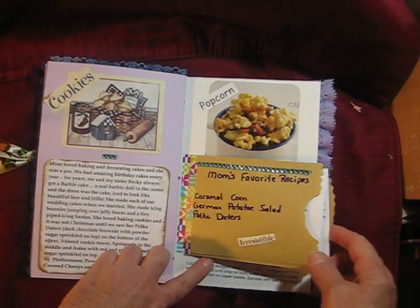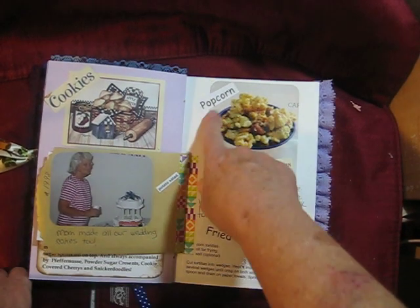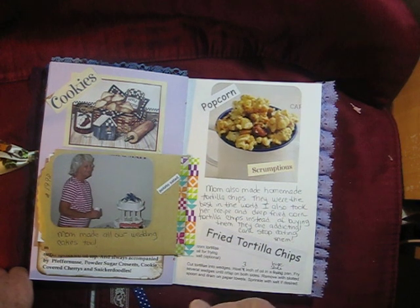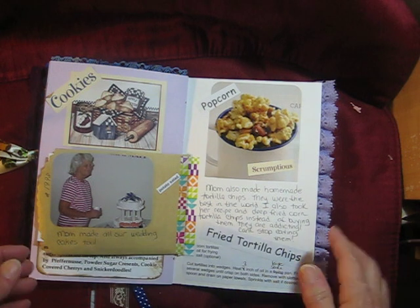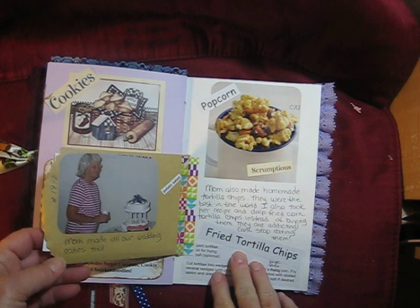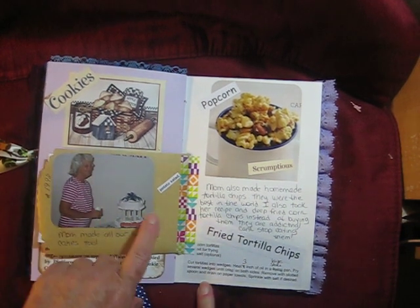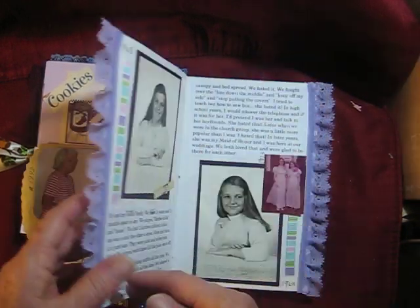Words that I cut out of a cookbook — I just taped this in. Her caramel corn was the best. She also fried her own tortilla chips, which anybody can do — you fry them in oil, but they are the best. We always had them, and I always made them for all our family functions. Mom made all our wedding cakes too, so I found that picture of my mom with the wedding cakes. Those are just those memories.